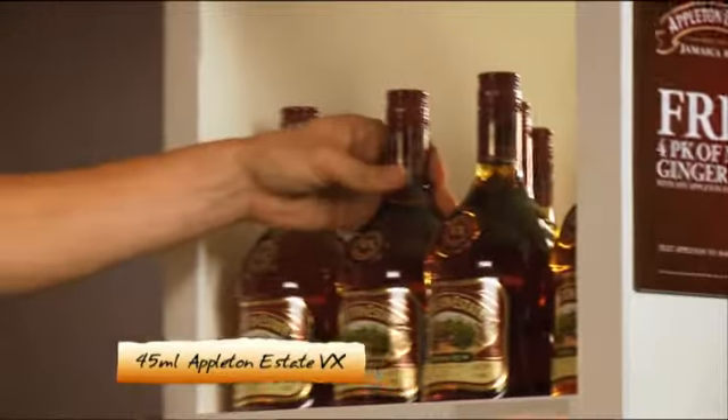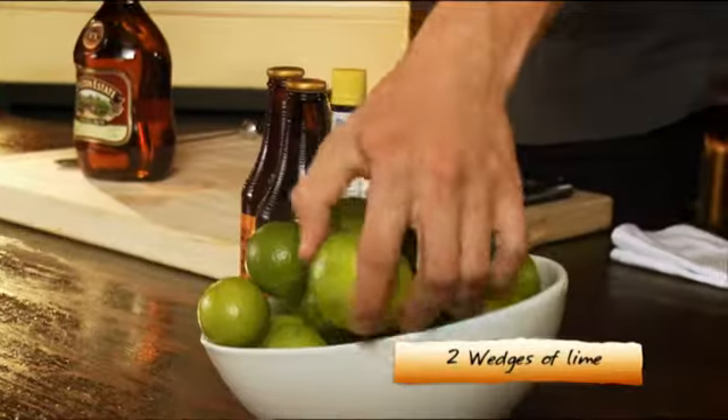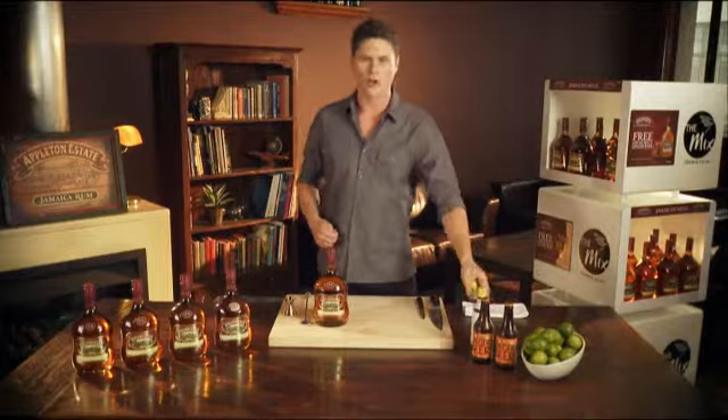Appleton Estate VX rum, maxed ginger beer, fresh lime, and bitters — just a couple of dashes.